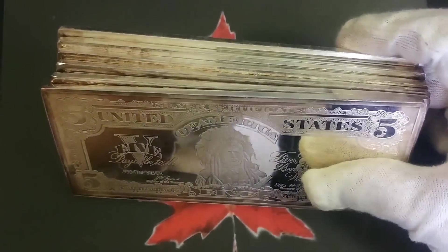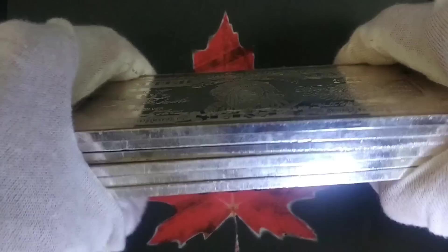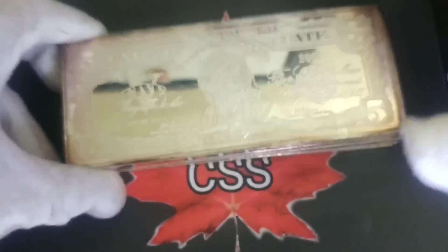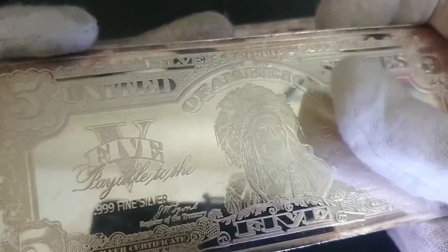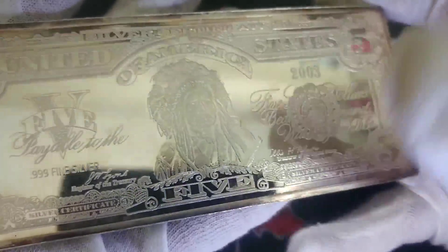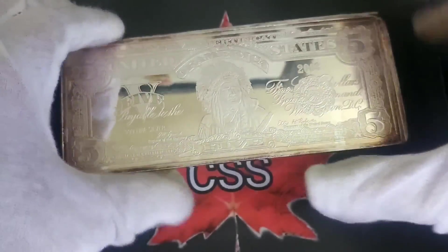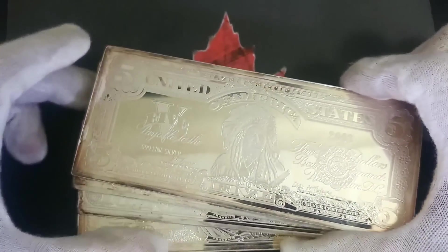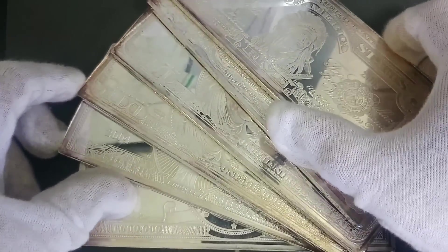It's a nice big chunky silver bar and I think they're absolutely beautiful. I have no idea what they would go for. I'm really trying to do some research to see if maybe this can be something I can move along. This is one of those times where I'm completely stumped — I certainly don't know all there is to know out there, and I do come across things I've never seen before.